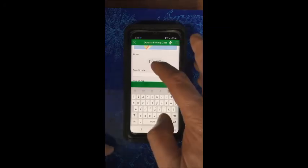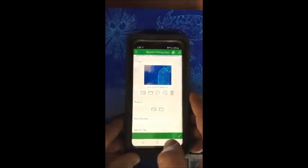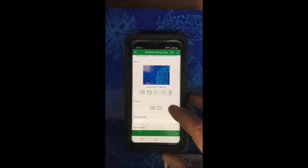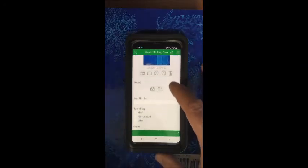You can then take photos of the pot. Just hit the photo icon and your camera will open up and you can take a picture of the crab pot. And if you need to take more pictures, more pictures will become available as you take them. So if the pot is configured weird, just go ahead and take more pictures of it.